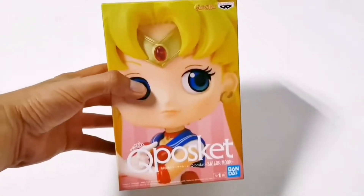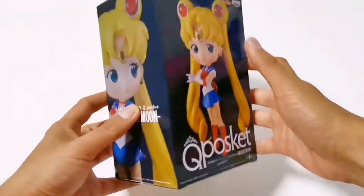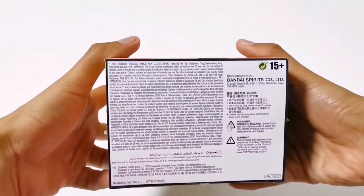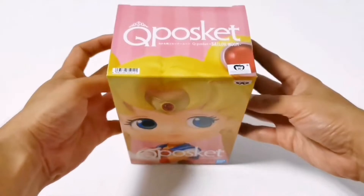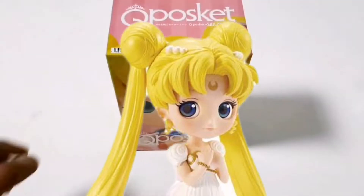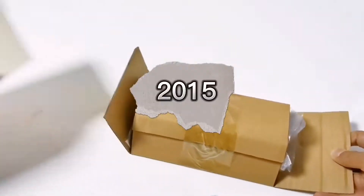Here's the box. I think this figure is kinda rare now — this is the very first release from the Sailor Moon Q-Posket series. This figure has no other variant like other Q-Posket releases, but they also released a Princess Serenity figure. This figure was released in 2015.